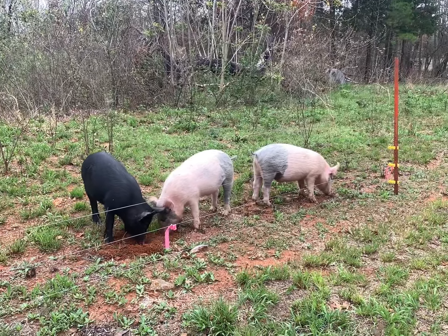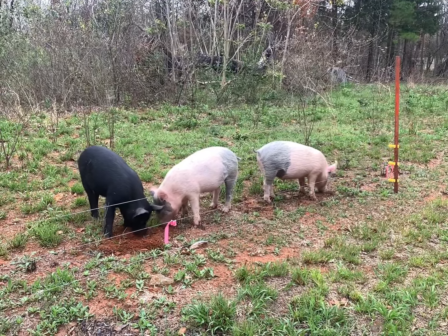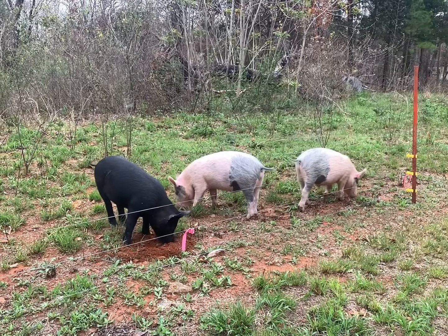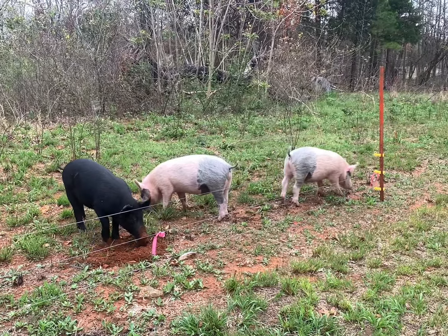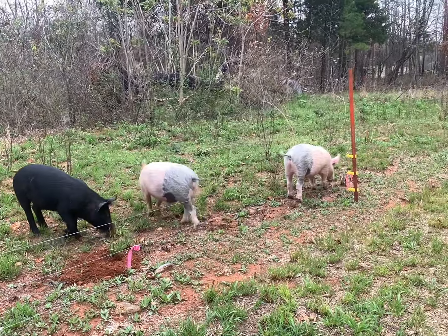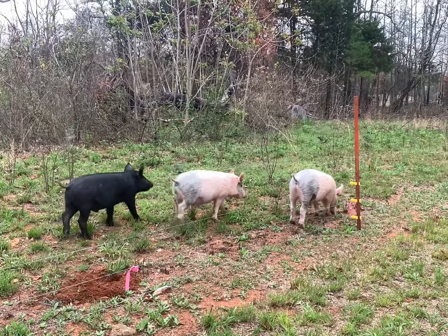Pigs are pretty stinking smart, and once you get them trained to electric fence they really respect it. They'll still test it every once in a while just to make sure it'll pop them. Y'all have a great day and God bless — we'll catch you on the next one folks.